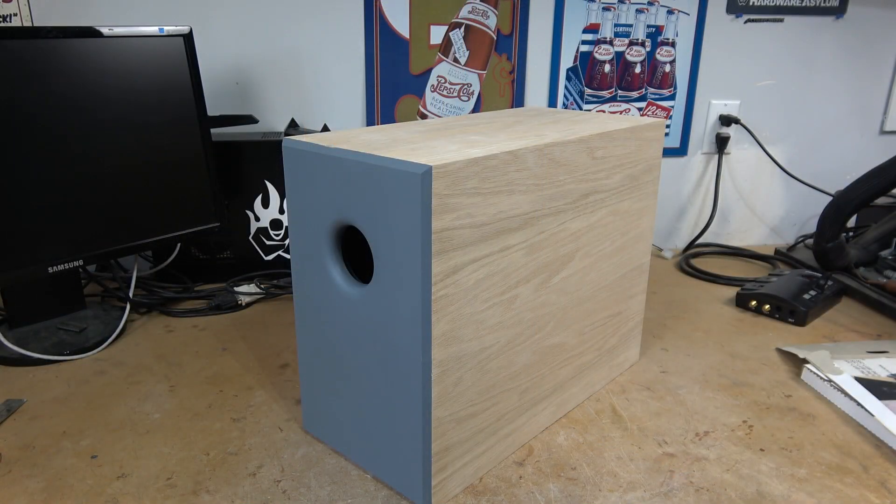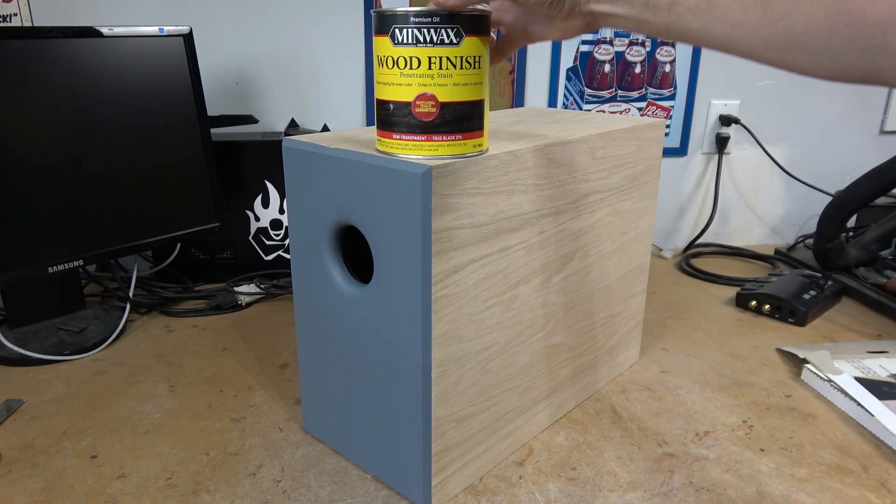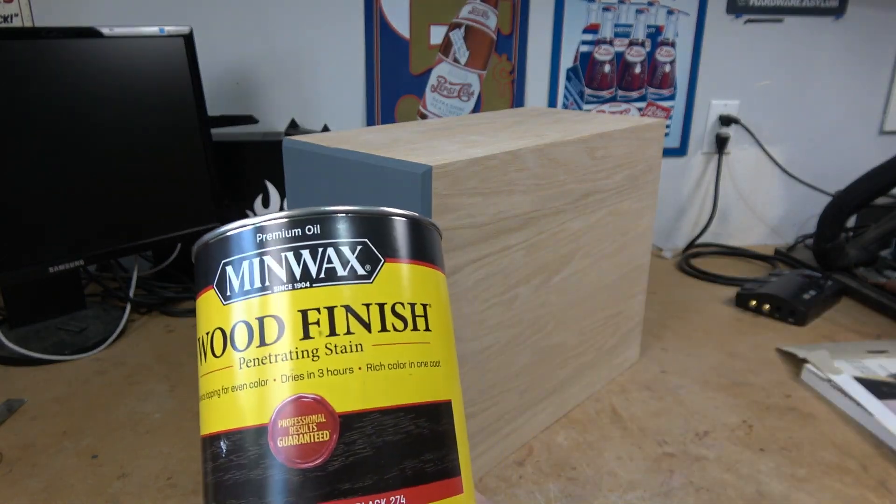We're going for a home theater vibe with this particular enclosure, so we're going to be doing a true black stain. This is Minwax — you can get this from just the standard hardware store.